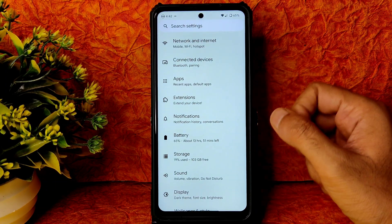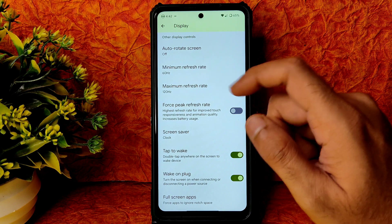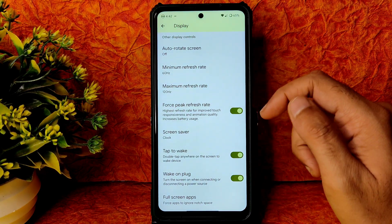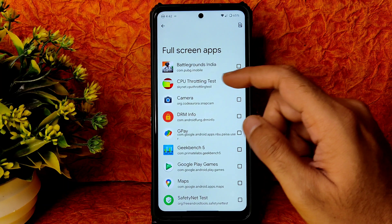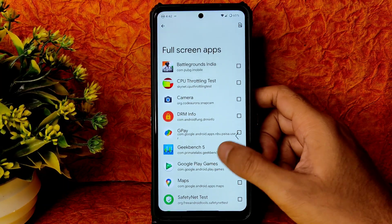Do try the Hi-Fi feature — it's a cool option to have. Display settings include minimum refresh rate, maximum refresh rate, and force peak refresh rate. Full screen apps option lets you force any app to play in full screen. All basic display settings are included.